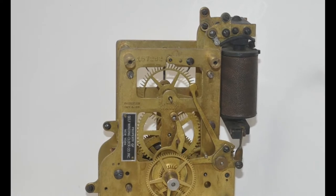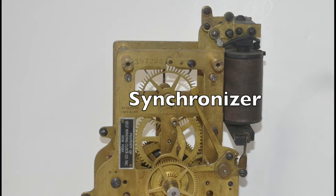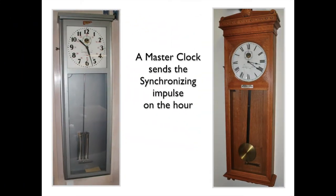Clocks that are part of a synchronized system have a synchronizer attached to the movement. The source for the synchronizing impulse is a master clock. The master clock sends a synchronizing impulse on the hour to all subsidiary clocks. The electrical impulse travels via telegraph wires or wires connected directly from the master clock to the clocks to be synchronized.